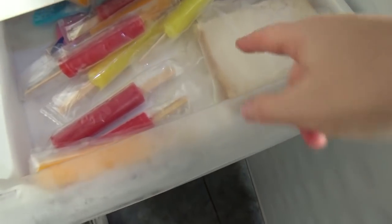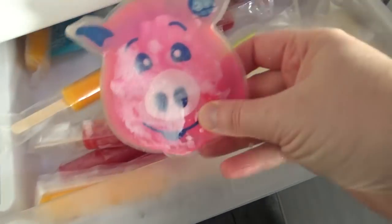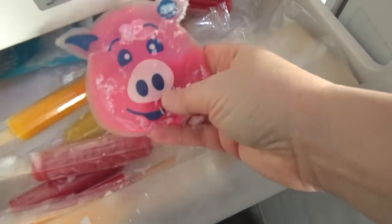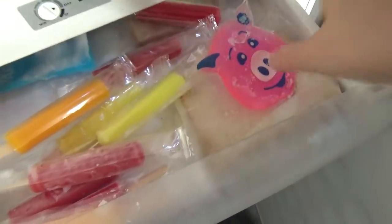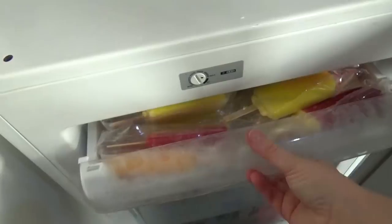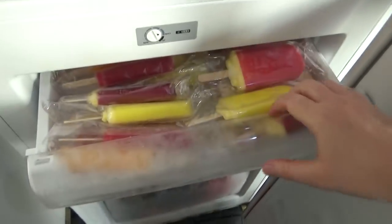This is my ice lolly drawer — well, ice lolly and bread drawer. There's also a boo-boo buddy in there for putting on bumps and things that need an ice pack. In they go. That's officially the drawer of delights now. That box is going to go in the recycling. It's a bit too delightful — it won't shut.